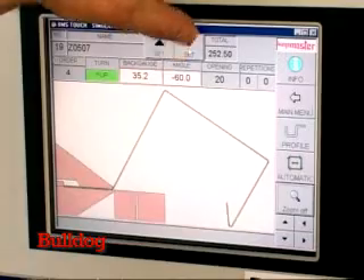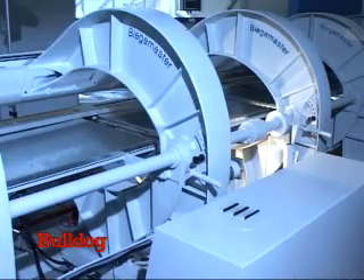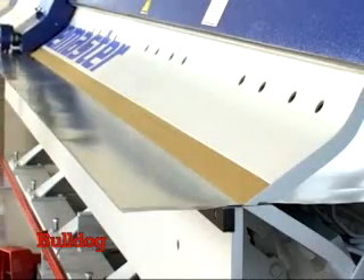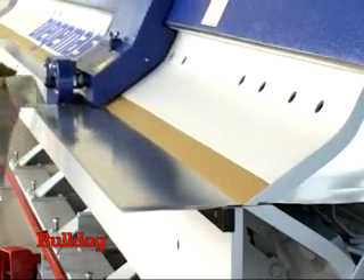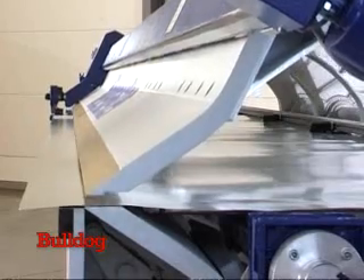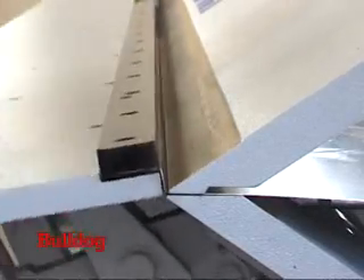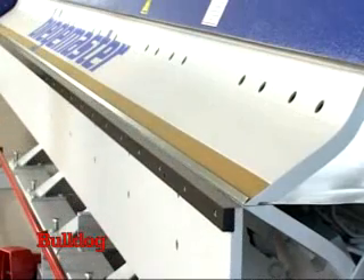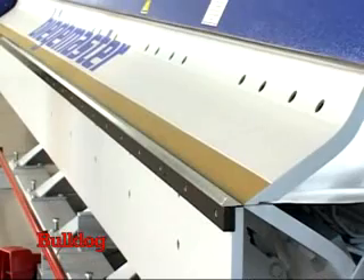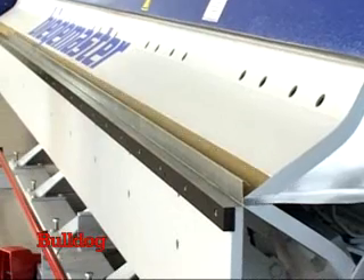Touch the automatic button and the radius adjustment brings the clamping beam into the required position, and the back gauge positions the material. The electric cutter trims the material to the required width, having been automatically calculated by the BMS touch control. The cutting is followed by the bending of the profile. The bending beam swings upwards to the preset bending angles and the back gauge moves the material rapidly and precisely into the next position.